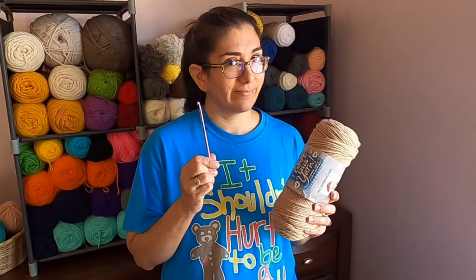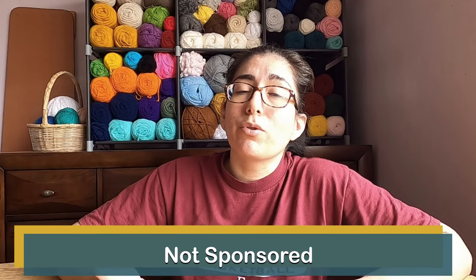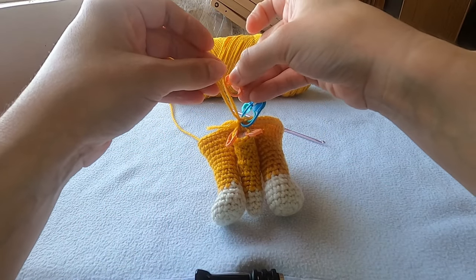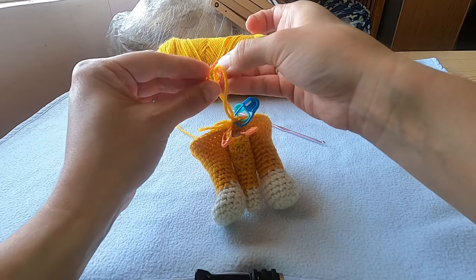You got some yarn and you got your hook — that's really all you need. But if you want to pick out a few other things, here are my recommendations. I really like stitch markers, the locking ones. They help me keep track of the last stitch in a round, which helps me keep track of when I complete a round. I also use them to hold my work from unraveling — when I'm done crocheting, I put that stitch marker into the working loop so it doesn't unravel. So you might want to get yourself a small pack.